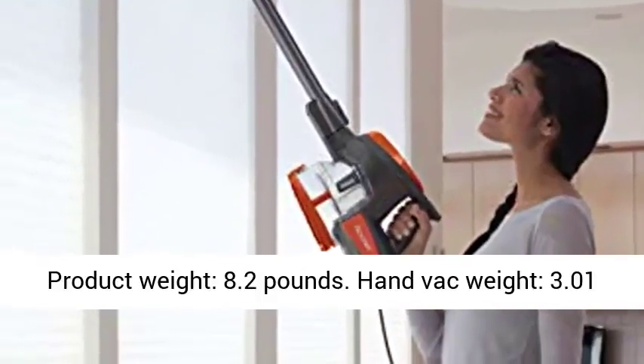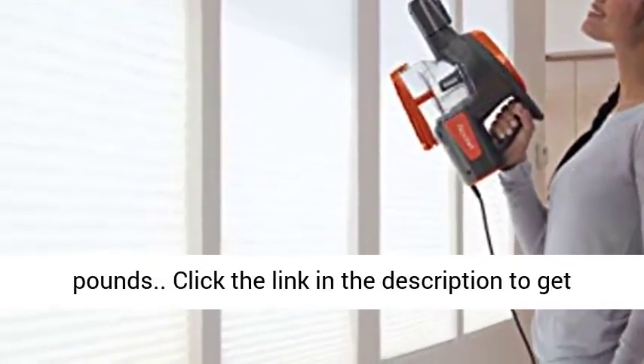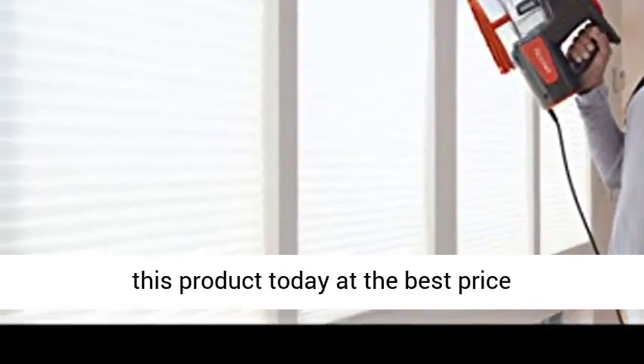Product Weight: 8.2 lbs. Handheld Weight: 3.01 lbs. Click the link in the description to get this product today at the best price.